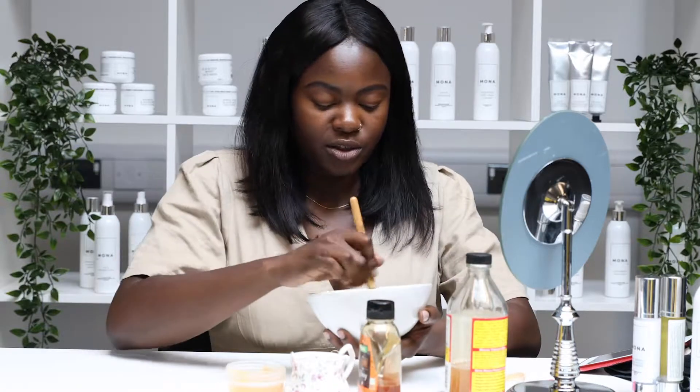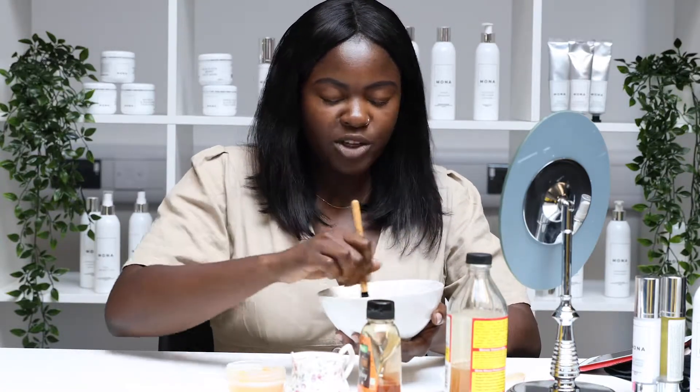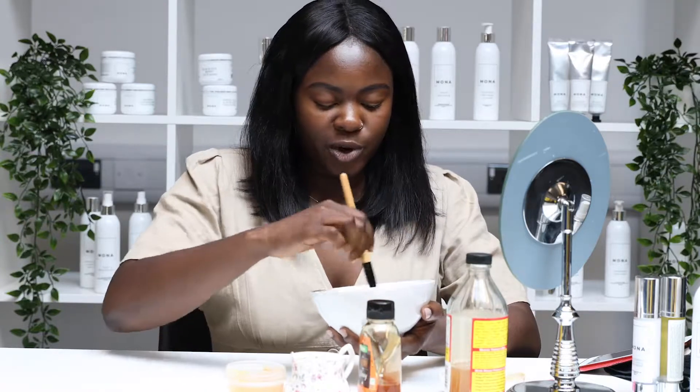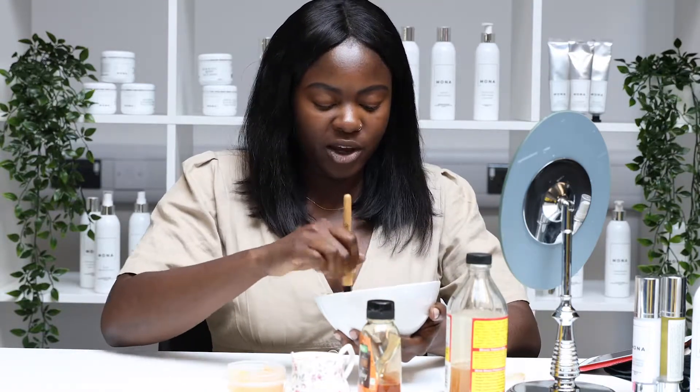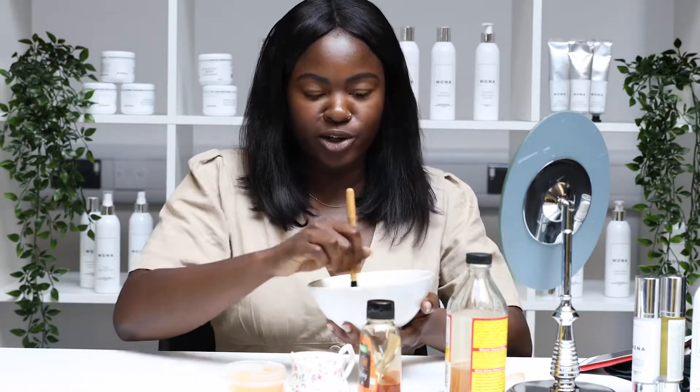Then you just mix it all together into a paste. Make sure it's not runny so it doesn't drip when you apply it on your face, because turmeric stains — the last thing you want is staining your clothes.